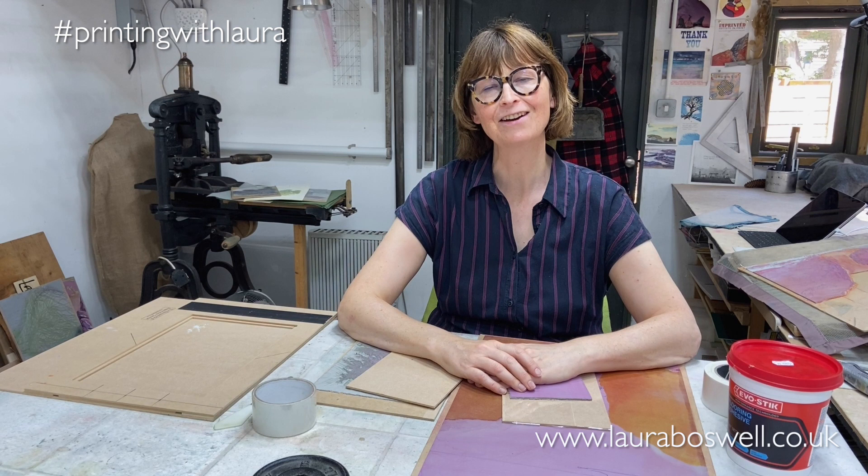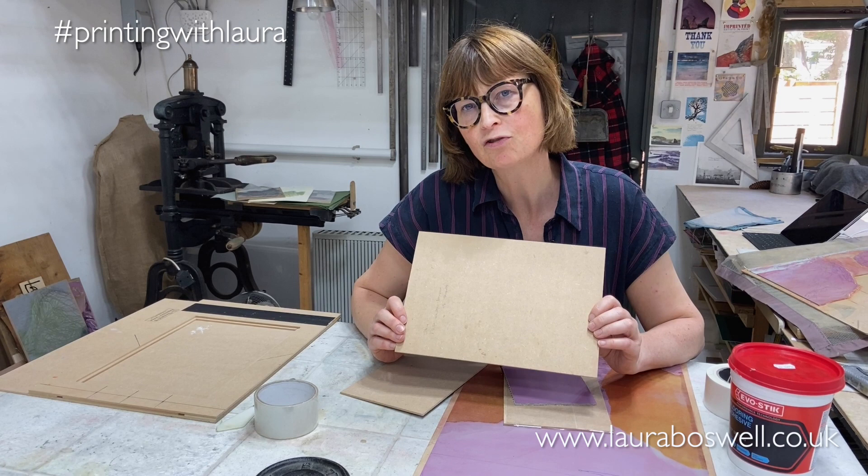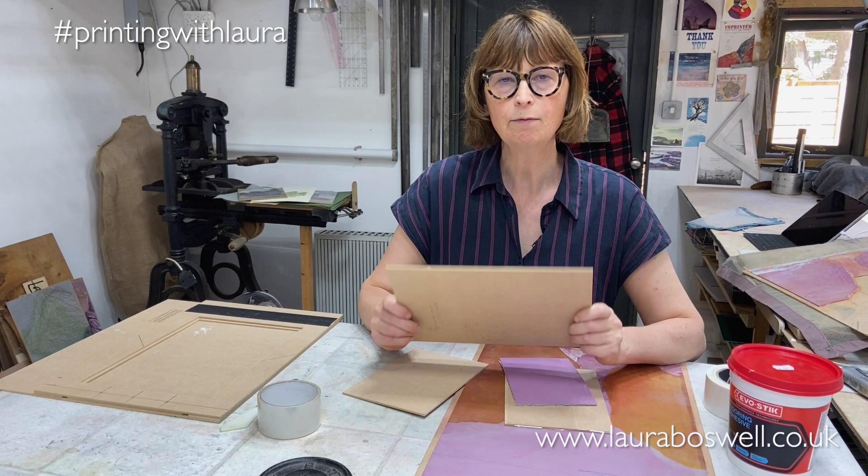Hello and welcome to the studio. Today I wanted to give you a quick tip for recycling your backing boards. If you use our registration device it comes with an MDF insert, and MDF has almost tripled in price over the last year and I'm very keen to save it, so I would like to reuse my board.